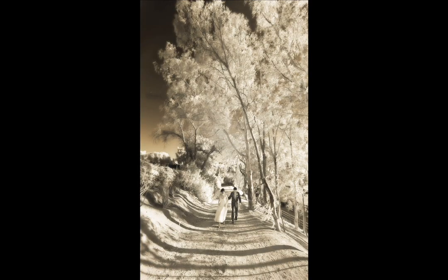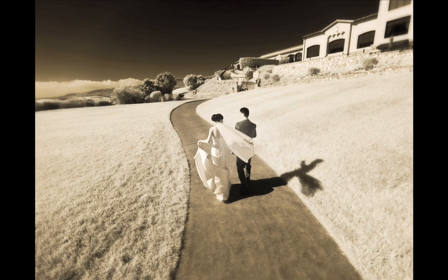Developed in the 1900s, it was used in aerial work as it cut through the atmospheric haze to deliver clearer images. Eventually it caught on with landscape and wedding photographers and is now most often used in those fields.